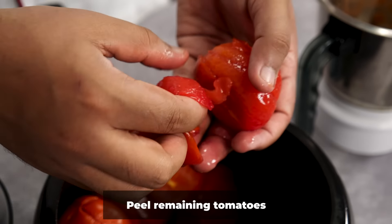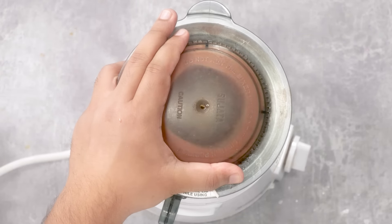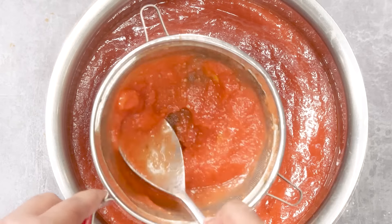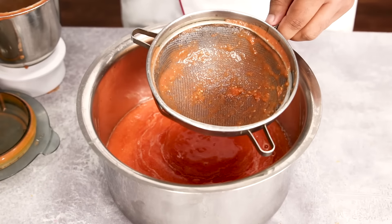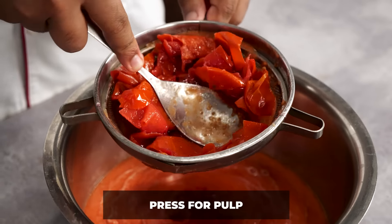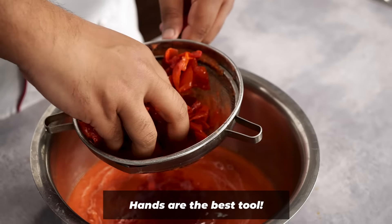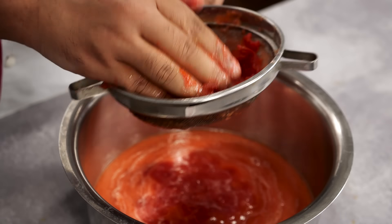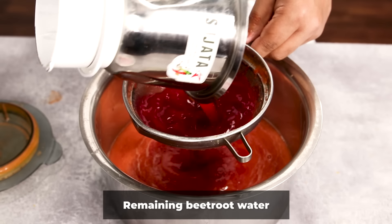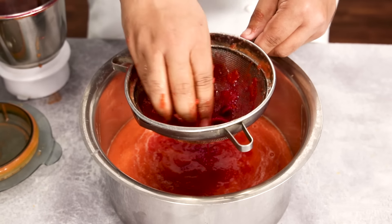Similarly, I am going to peel the remaining tomatoes, grind them, and then strain them. We cannot waste the skins — we will press the peels to remove the pulp from them as well. Hands are the best tool for this step, so mash it with your fingers. Now this is the water from the pressure cooker — along with the beetroot — and I am adding it through the sieve to get rid of the beetroot. We just want the water.